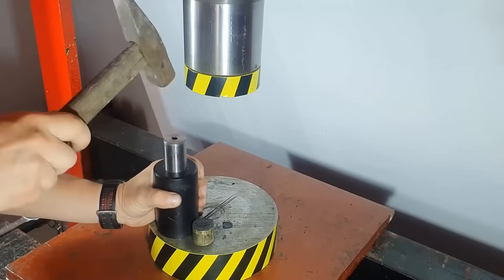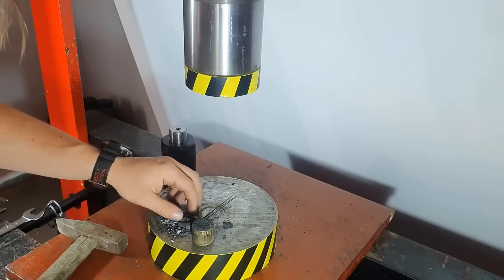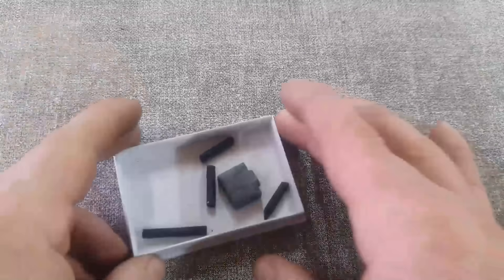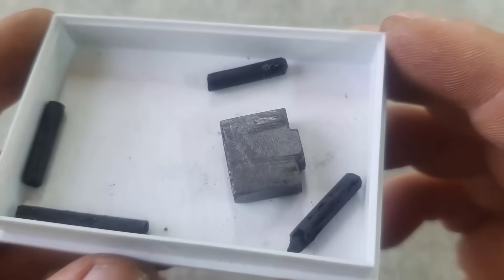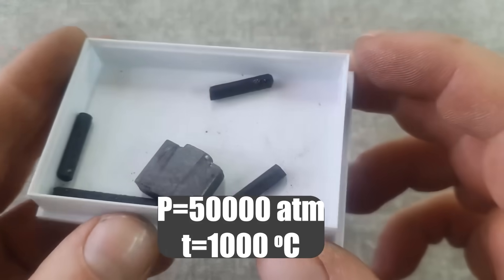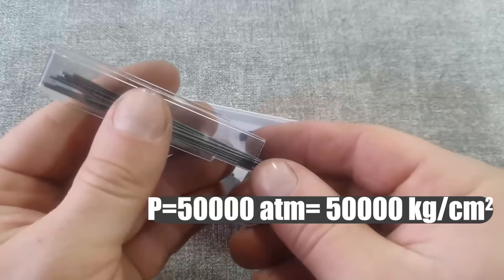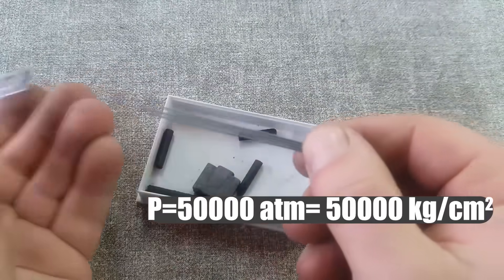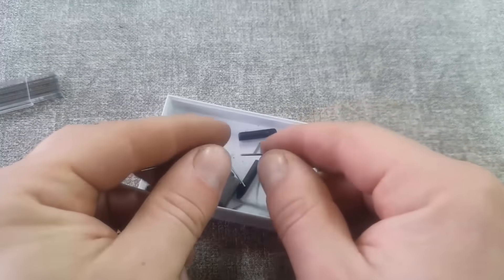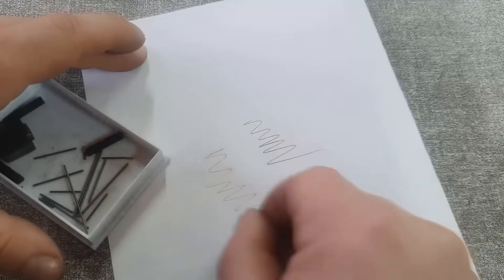Let's first understand how possible this is. For creating a diamond, graphite is better suited because the carbon content in it approaches 100%. The transformation of graphite into a diamond occurs at a pressure of 50,000 atmospheres and a temperature of over 1,000 degrees. When we tried to compress graphite in this cylinder using a 100-ton press, we managed to achieve a pressure of only 15,000 atmospheres, which is three times less than required.